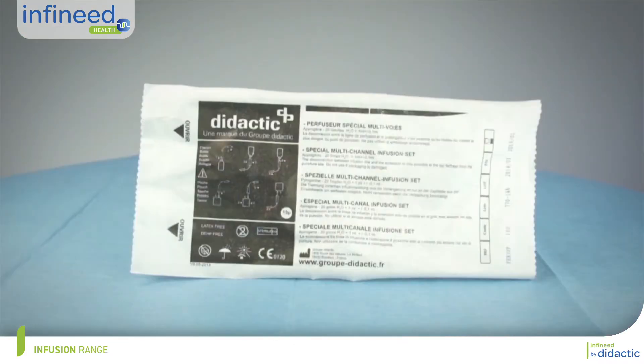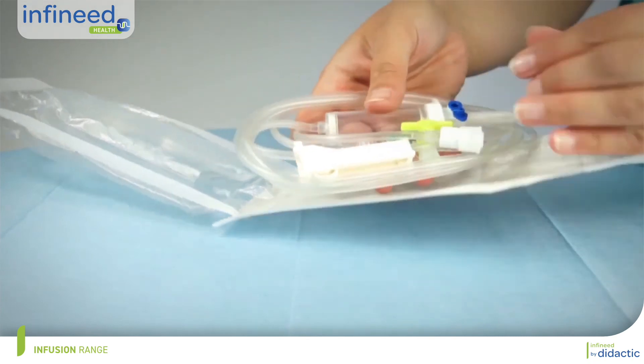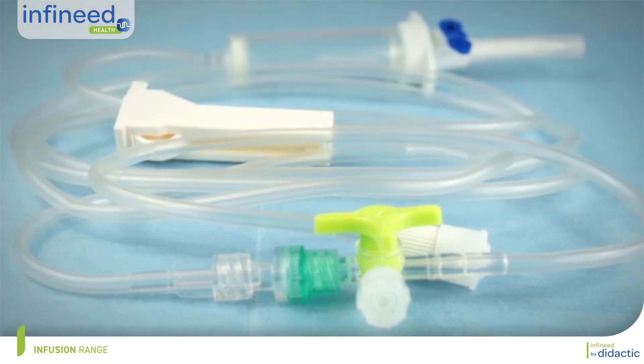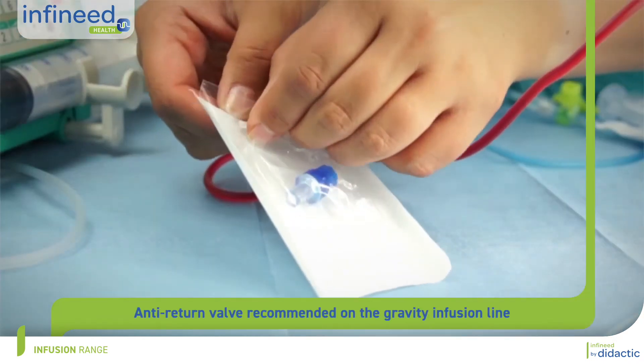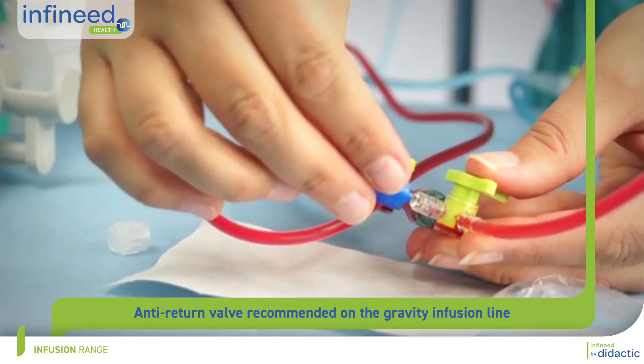It is recommended to use closed pre-mounted assemblies from the supplier, combining a three-way stopcock and a non-return valve to secure the administration lines. For added safety, an anti-siphon valve can be fitted to the syringe pump line or infusion pump.